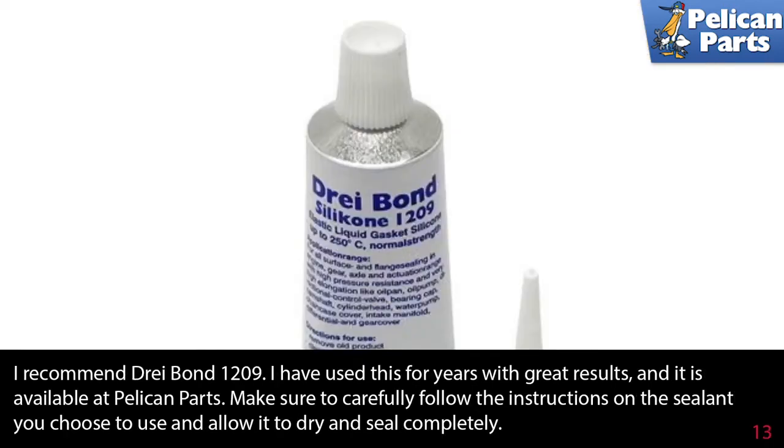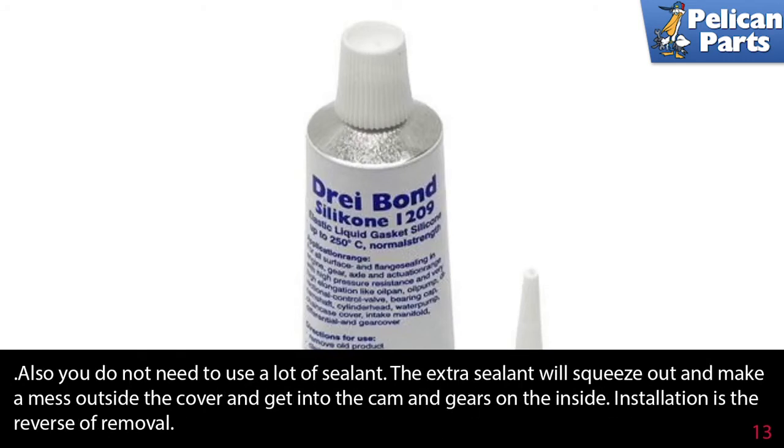I like to use Bond 1209. I've used it for years with great results, and it is available through Pelican Parts. Make sure to carefully follow the instructions on the sealant you choose to use, and allow it to dry and seal completely. Also, you do not need to use a lot of sealant — the extra sealant will squeeze out and make a mess outside of the cover and get into the cams and gears on the inside.